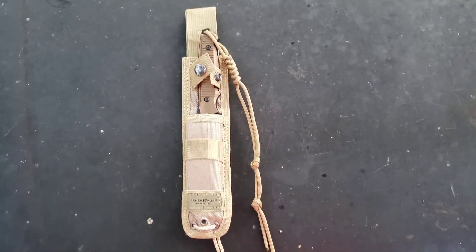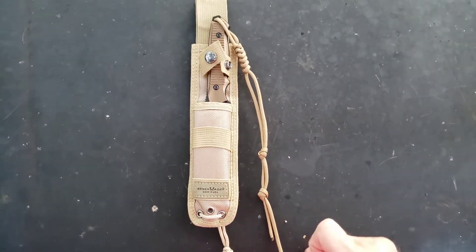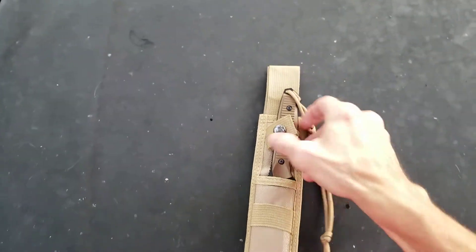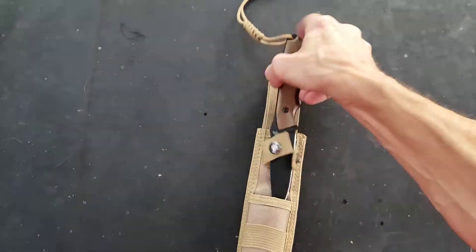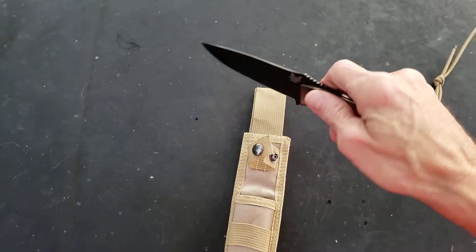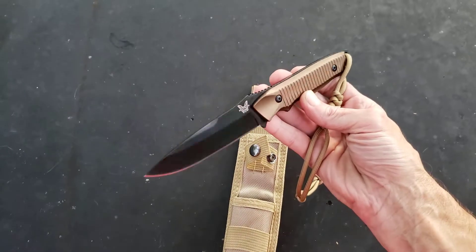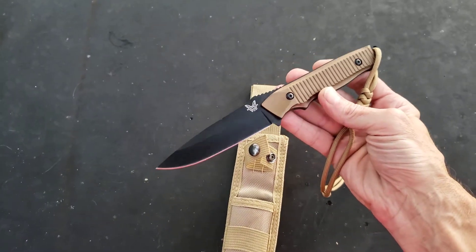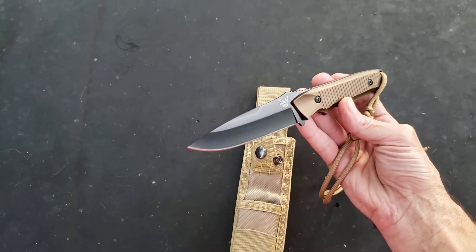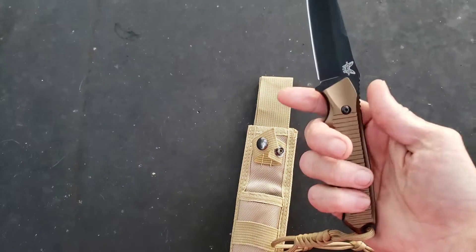I just wanted to show y'all something real quick. This is the Benchmade BM 140 — 154CM steel. I love the color of those scales. This little sucker was evil sharp, just a sweet sweet fixed blade.